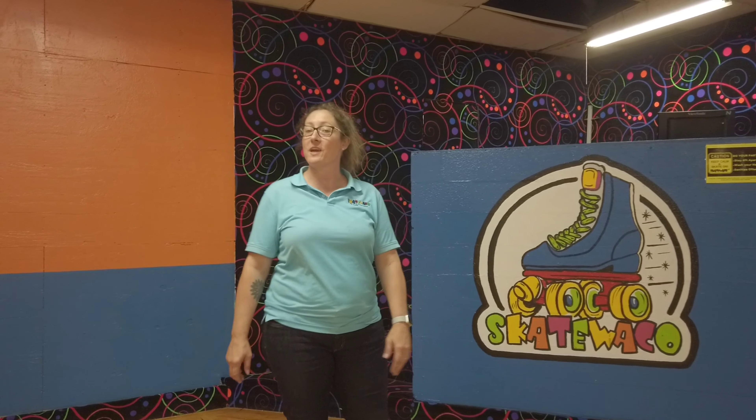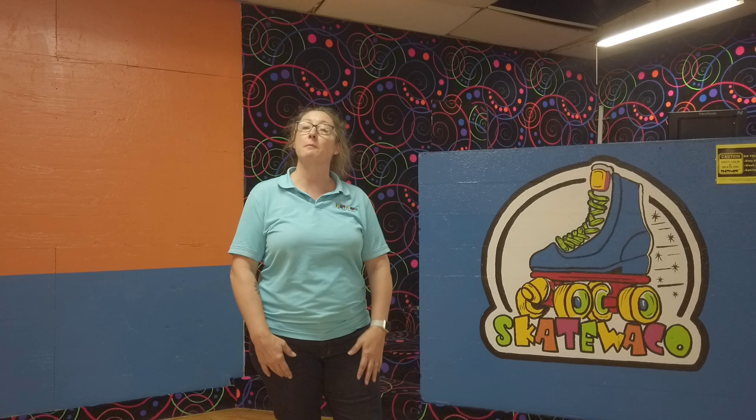Hey guys, it's Gypsy with Skate Waco. Today we're going to talk a little bit about learn to skate. When you come roller skating the first time, sometimes it can be a little bit scary, but I'm going to give you a few tips and it's just going to make it so much easier.